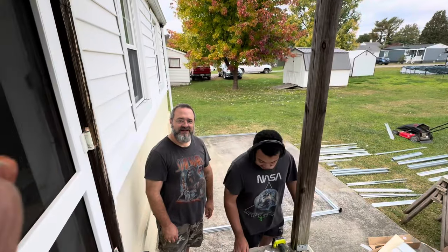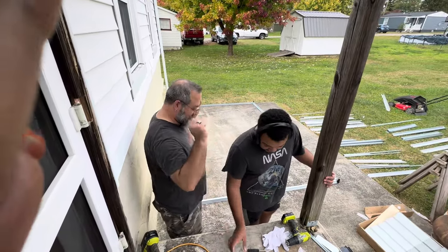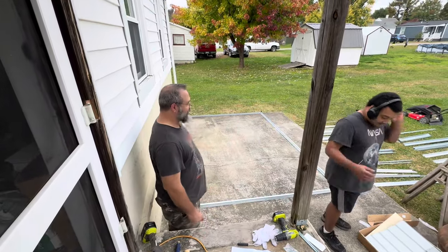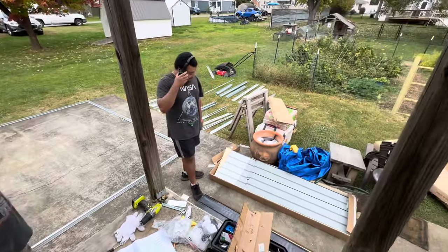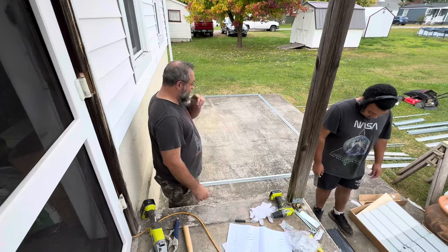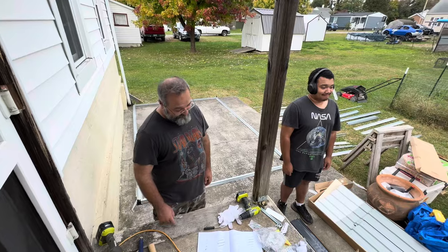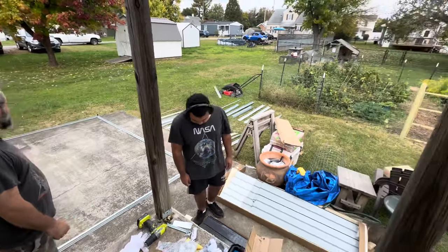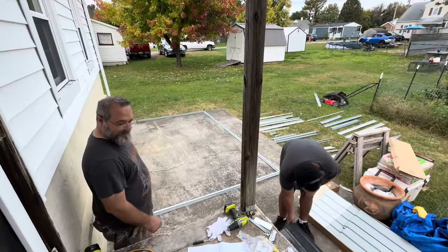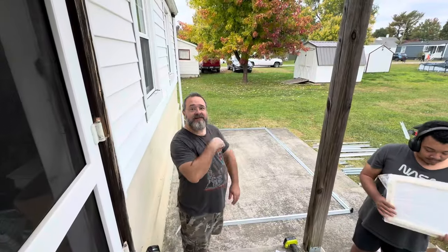Eric and Josh are building a shed — this is the newest project. They're gonna be out here for a minute working. It's an Amazon special but we need a shed desperately, so hopefully that will be done this weekend.